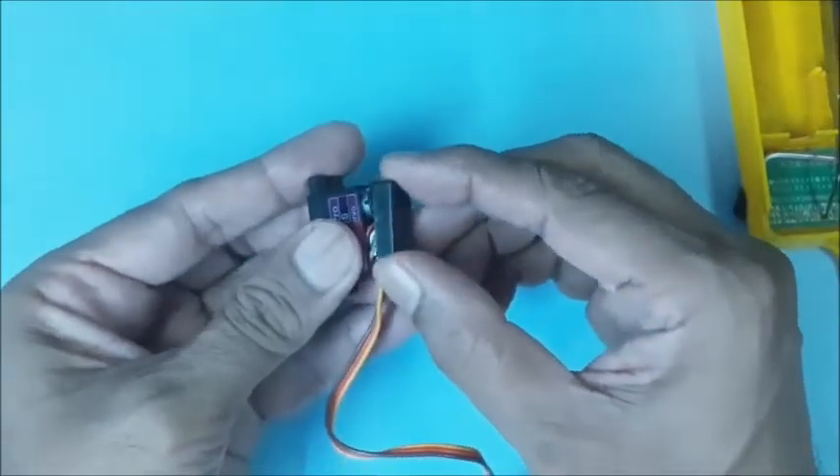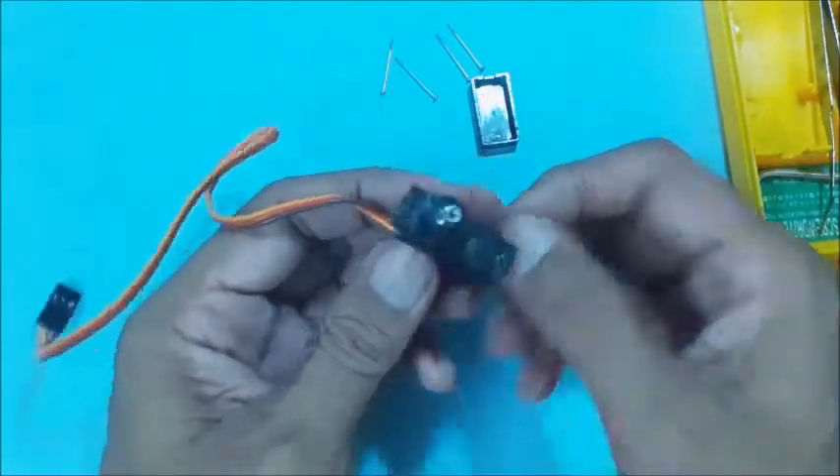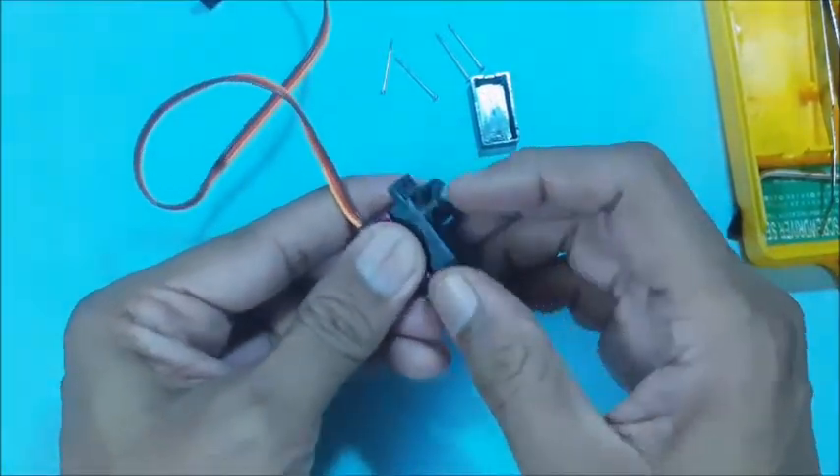Remove the bottom cover. You will find the control circuit board. Carefully remove the top cover also, without disturbing the gears inside.